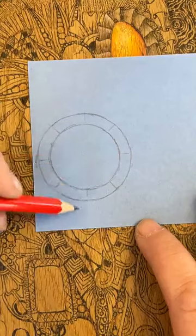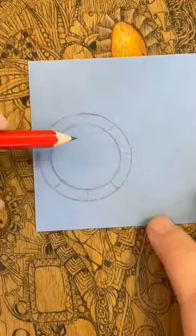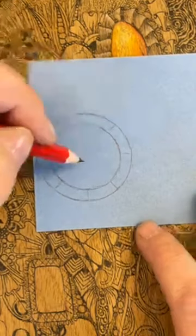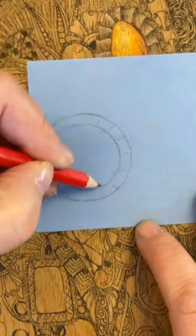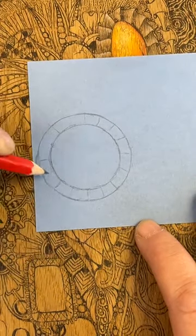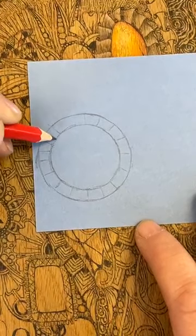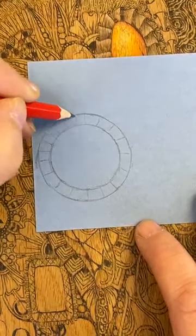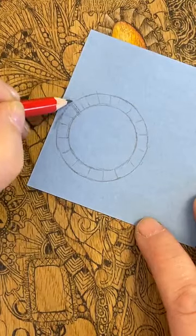I've split up my space — I did my 12 and 6, 3 and 9, and then I've split those in two. I'm going to split the space even more. So I've got all these little spaces — maybe a few too many there, maybe I'll ignore one. As long as I've got a few it's fine.